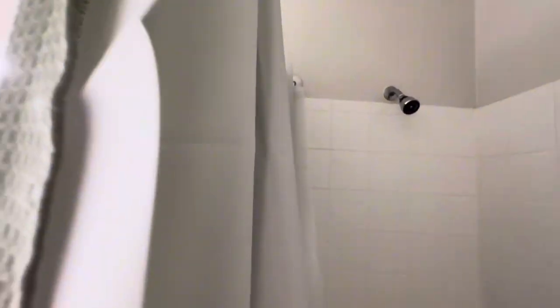It looks really nice as well, so it's going to be doing its job really well. I'm excited to get this and not have water all over my floor when I take a shower from now on.